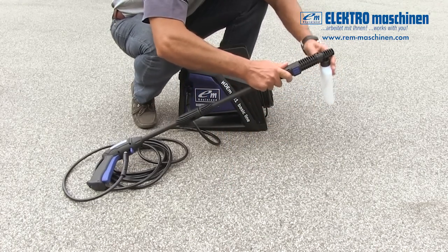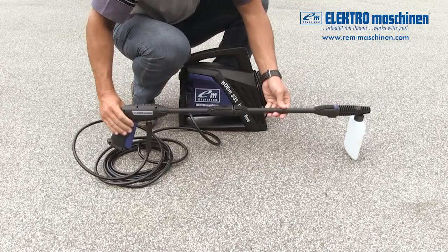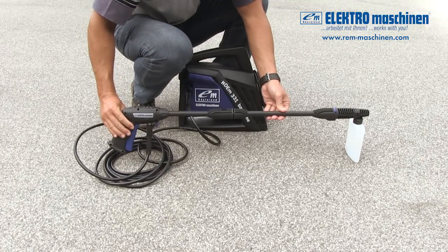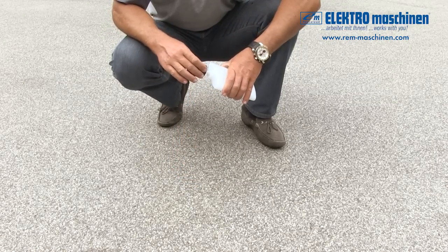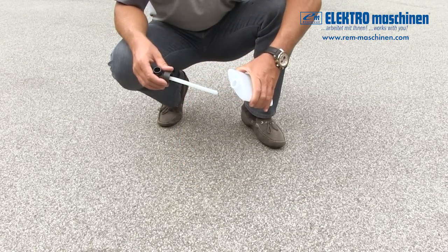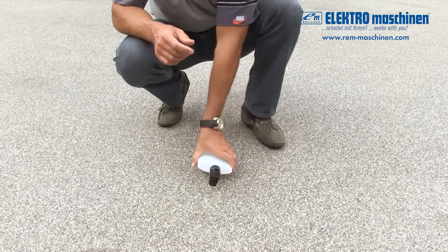When using the detergent bottle, attach it directly onto the end of the nozzle until it clicks, and turn to lock in place. The detergent bottle has a tube inside which is fitted into the screw top. Only use detergent specially formulated for pressure washers according to the manufacturer's instructions.